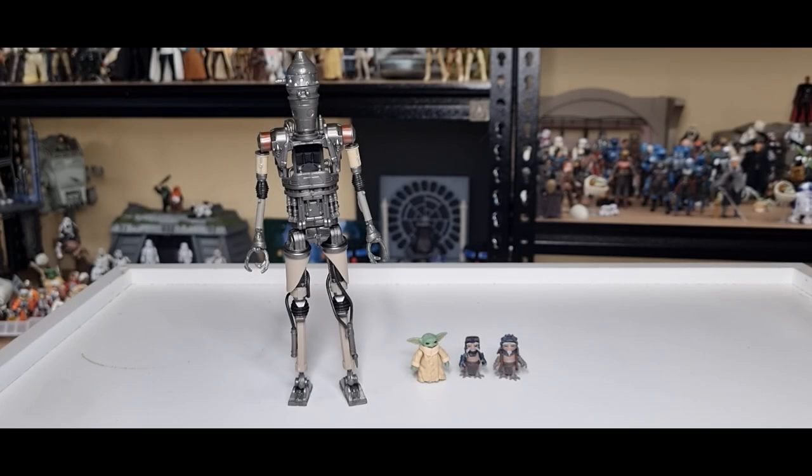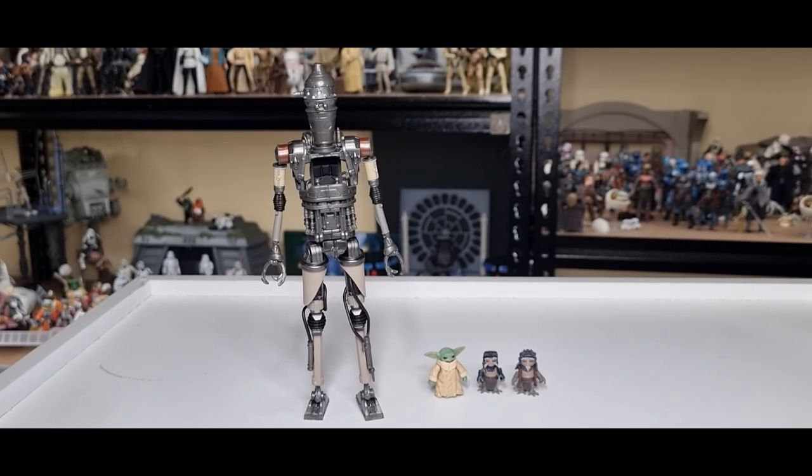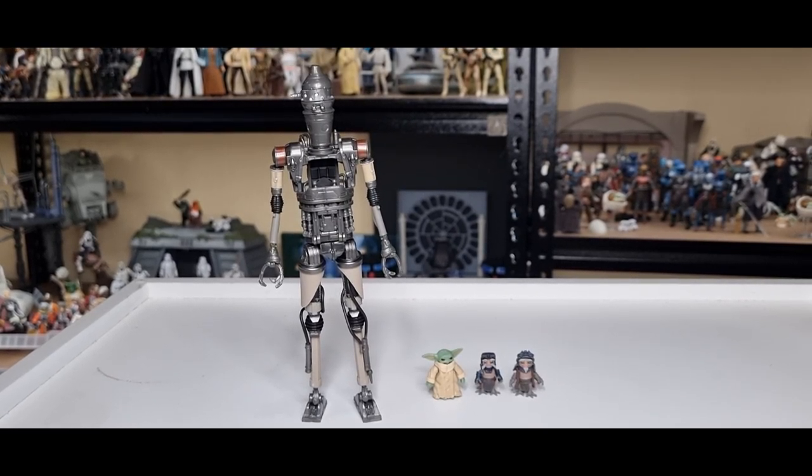IG-12 is in the house and he's looking absolutely remarkable. I'm very, very happy and impressed with this figure — he looks fantastic. I had to pull the camera back a little bit because he's quite tall.